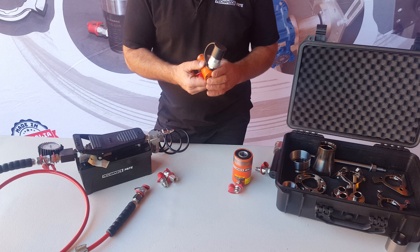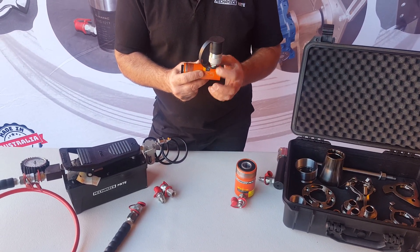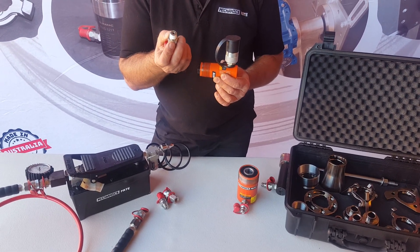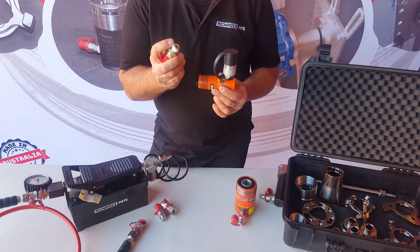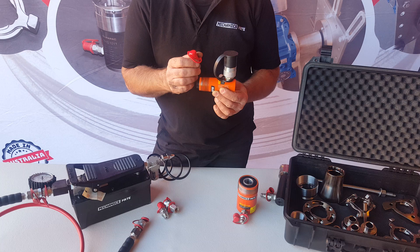To do that, you need to hold the cylinder horizontally with the fitting vertically. Unscrew the fitting and then install the fitting that we've put in there. Make sure you've got thread tape on there first, screw it in, and then lock it down firmly but not excessively tight.